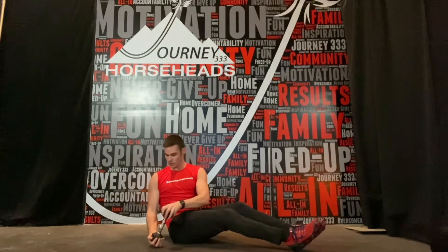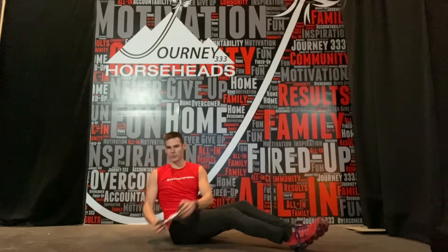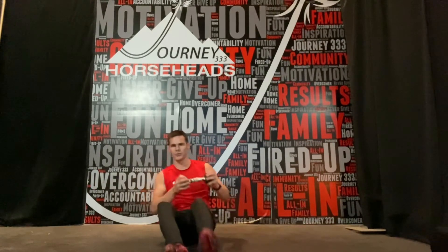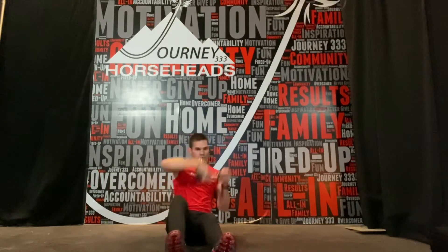Feet down if need be. Twist down, twist up. Twist down, twist up. As we really try and reach. So again, low hip, high over the shoulder. Low hip, over the shoulder.